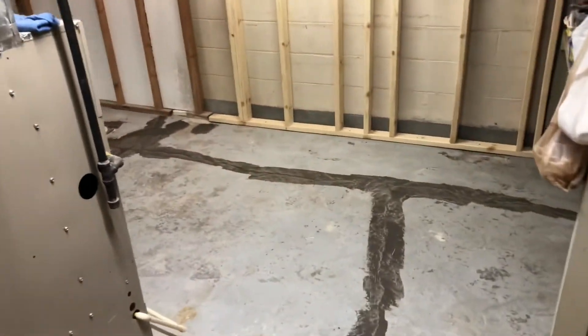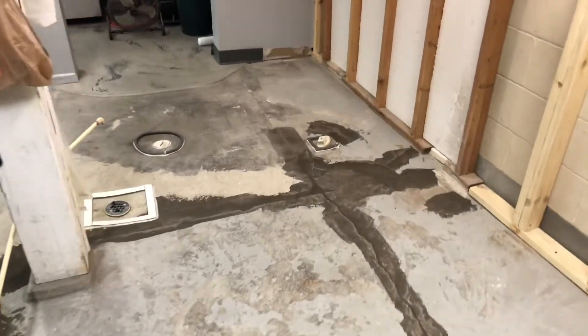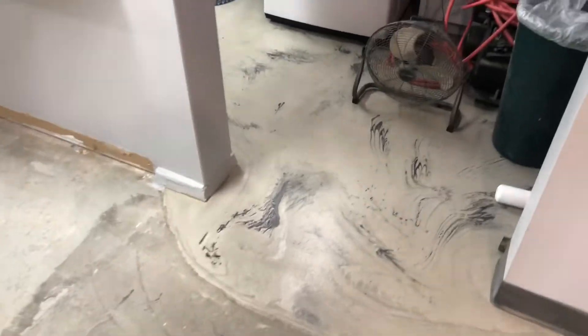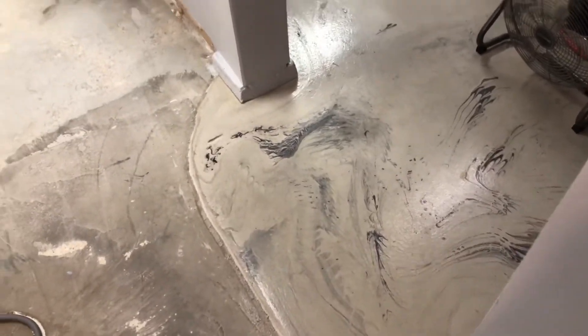Here we are today with the DIY on how to put self-leveling Mapei on your floor — self leveler — because I want to match it up to this other area that I did in the summer, and I want to just put the rest of it in here.